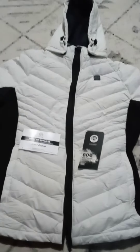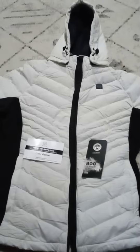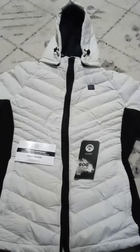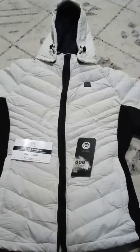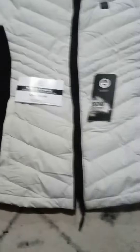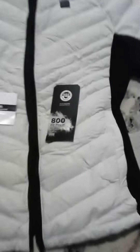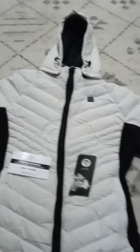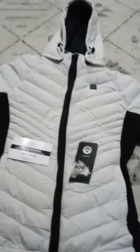Good morning everybody, this is the Aurora heated size medium ladies jacket. It's down-fill, 90% down and 10% feathers — the down is the little small soft stuff on a goose.